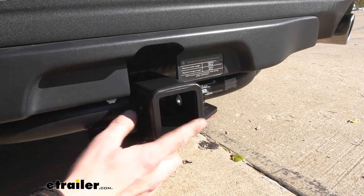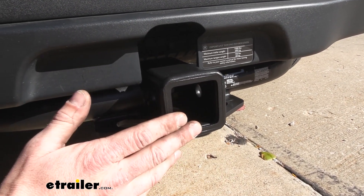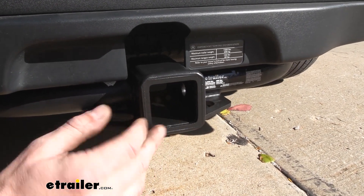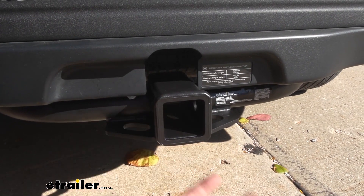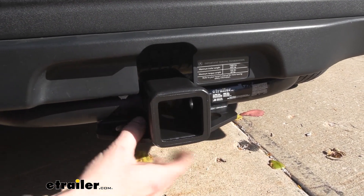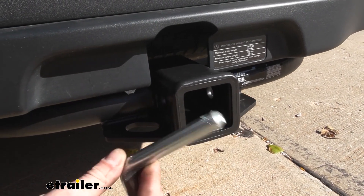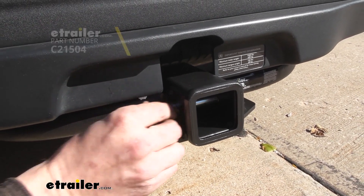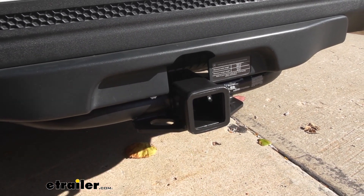The receiver is 2-inch by 2-inch, making it great for all your towing needs — whether you're putting accessories in it like bike racks or cargo carriers, or using a draw bar to hook up a smaller utility trailer or small boat. You'll secure those accessories using a 5/8-inch hitch pin and clip. One doesn't come included with the hitch, but eTrailer has plenty available, and locking ones are recommended to protect your investment.